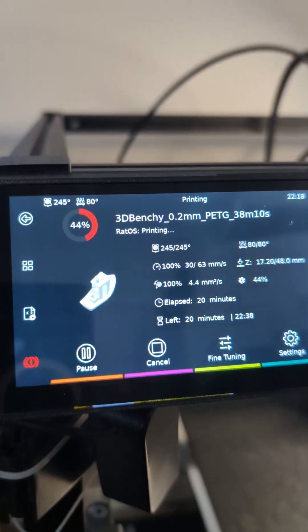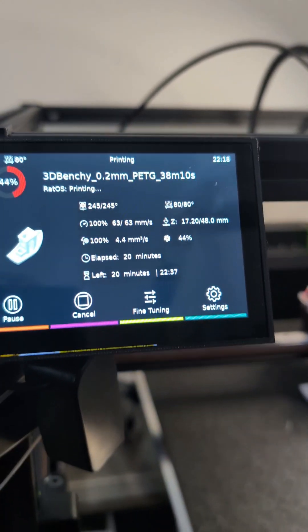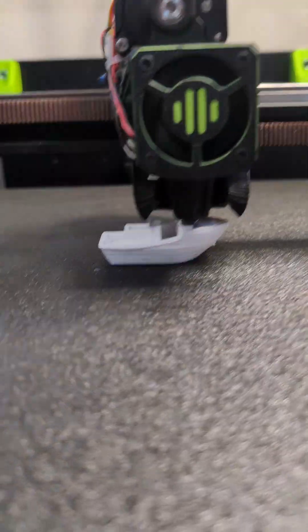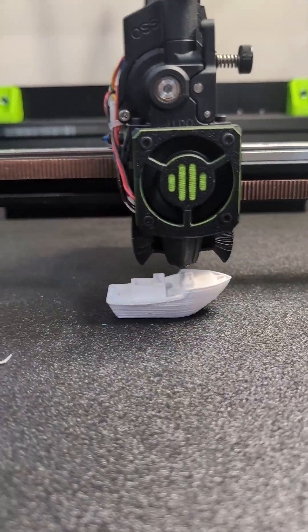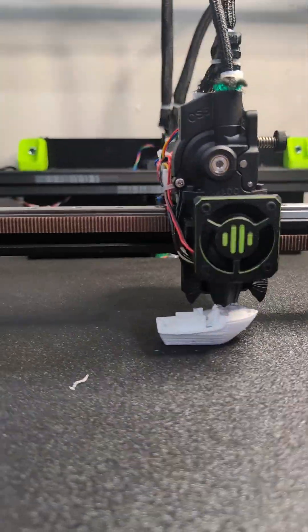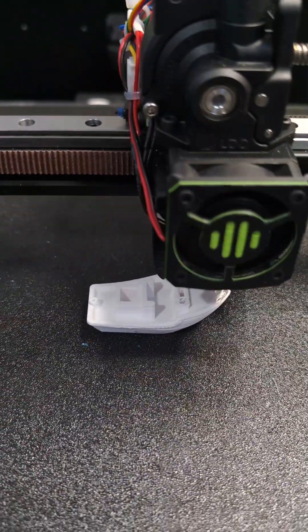Here's a video of the RatRig printing PETG at really fast speeds - it's actually 38 minutes, not 35, sorry about that. You can see the speeds are relatively high and it's doing pretty good. It's printing a Benji. There seems to be a little bit of overextrusion which I'll deal with, and I might need to change the fan settings a little bit. But overall, it's printing really, really nicely given the issues I had before.